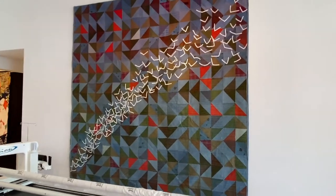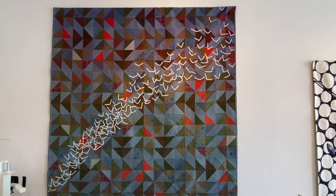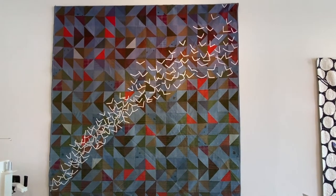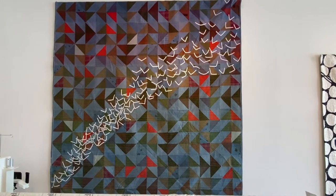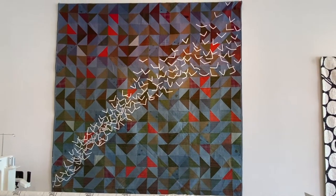Luke sent me this background piece — birds in the air as the design. He pieced it all with used fabric, recycled fabric, and then dipped it all in indigo dye. Some of the fabrics took the dye differently than other fabrics.